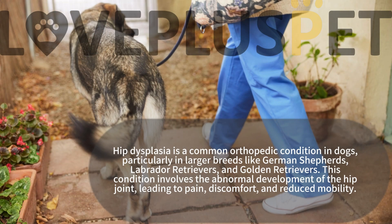Hip dysplasia is a common orthopedic condition in dogs, particularly in larger breeds like German Shepherds, Labrador Retrievers, and Golden Retrievers.